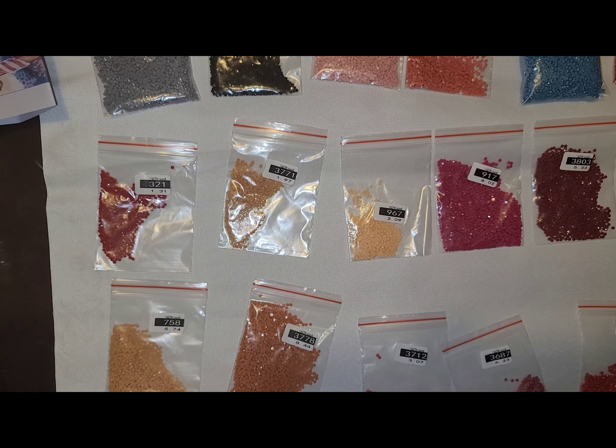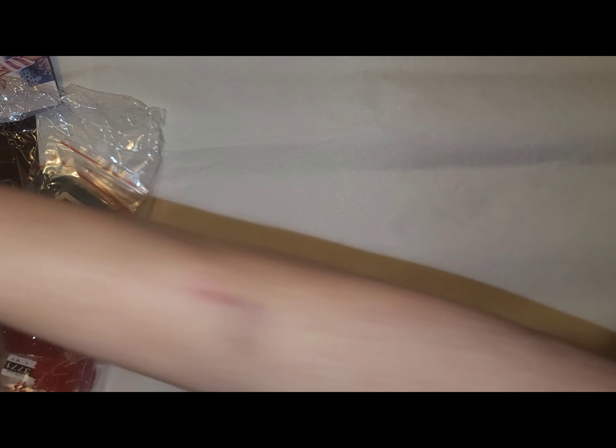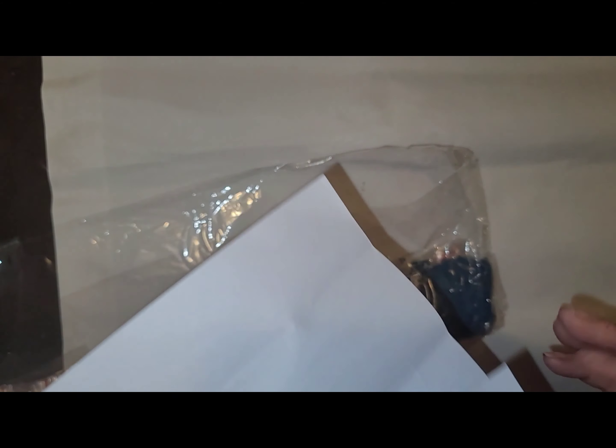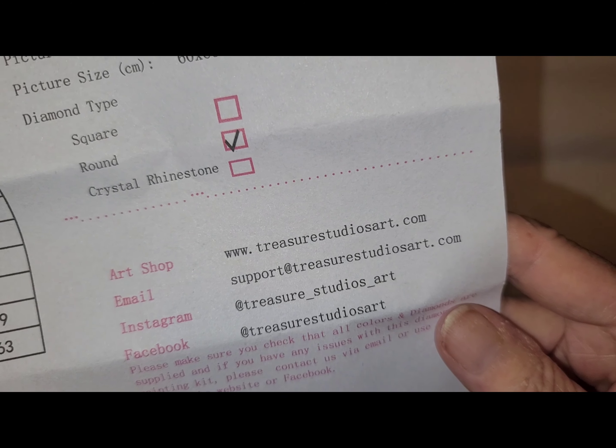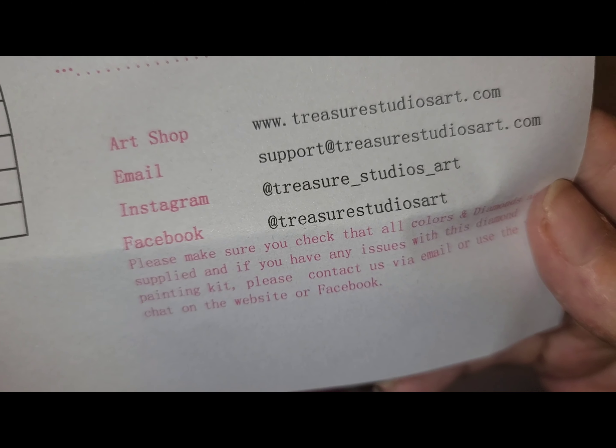All right, I'm going to put you in a squirrel voice and count these to make sure they're all here. And 34 — so all the drills are here. Many Treasure Studios Arts kits as I've had, honey, I ain't never been missing drills — except when my cat spilled them. Right here is all the information on how to get in touch with Treasure Studios Art: the art shop, the email, the Instagram, and Facebook. Please make sure you check that all colors and diamonds are supplied, and if you have any issues with this diamond painting kit, please contact us via email or use the live chat on the website or Facebook.